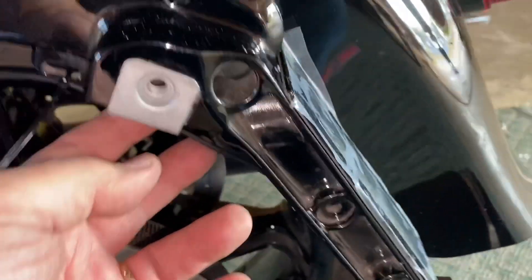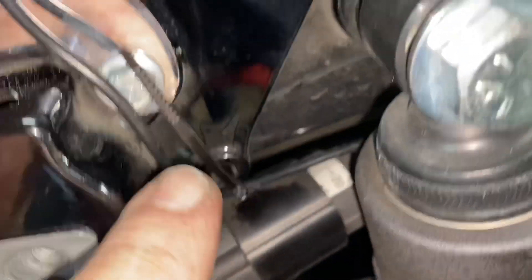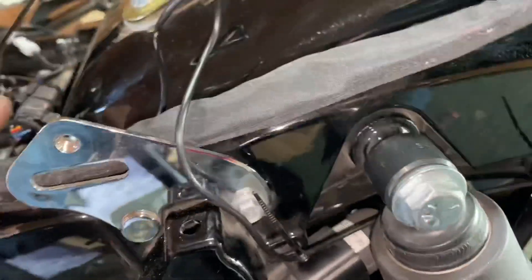So what I did was — the wire coming out of the back of the light — I ran it on here and I used the zip ties that were included, and used these holes that Harley included. There's a third one right there. I haven't quite decided what the best route for this wire is from this point to the harness.